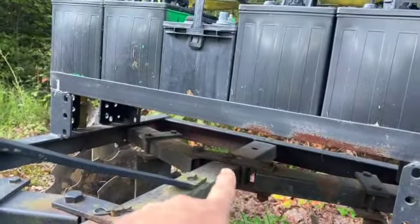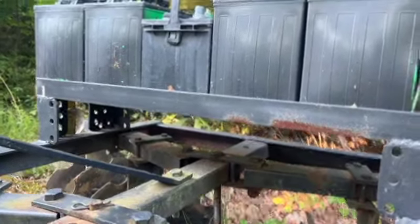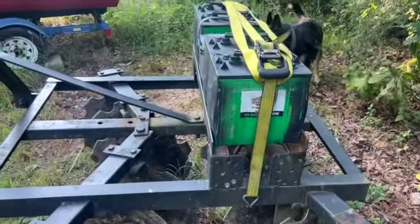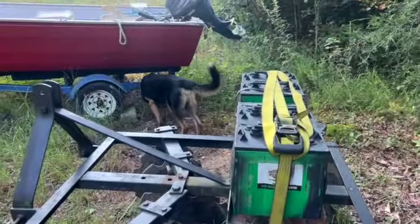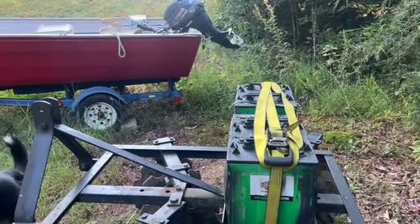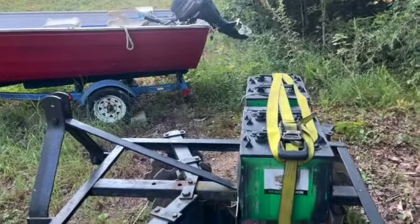Then I just put some golf cart batteries in the ratchet strap in there like that, and it sits a little bit further back because I've got a hydraulic top link. So I can put the pressure where I need it - I can put it further forward or further backward because I can just adjust that instantly.